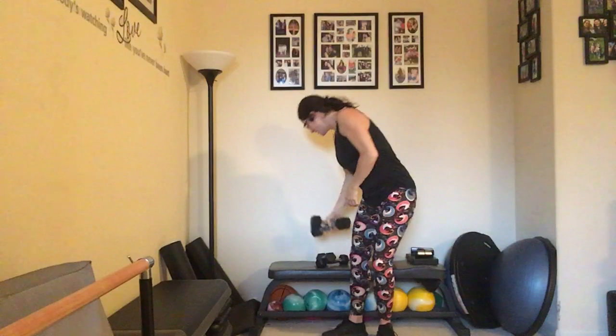Great job — set those down. We're going to take a stretch, grabbing that elbow, bringing that arm up and over, stretching it back out. Feels so good.